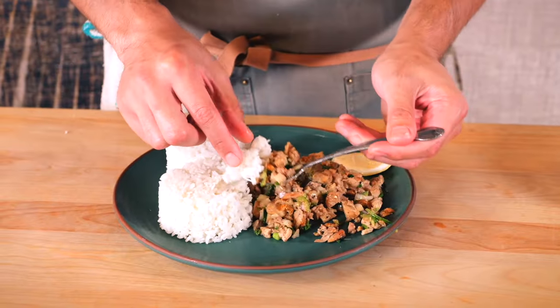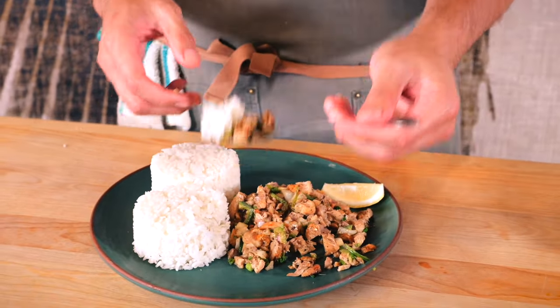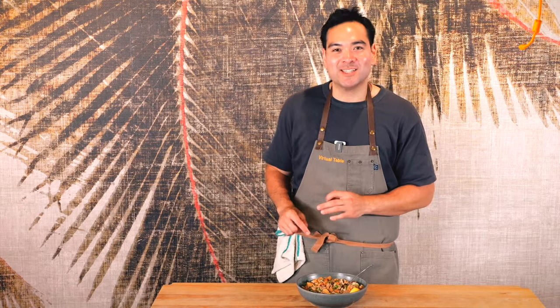Put a little bit of rice on there — you can't have sisig without rice. Mmm. And that is chicken sisig. I hope you enjoy this recipe. Hopefully you make it at home. Really simple ingredients, really easy to make, and I hope you enjoy it.